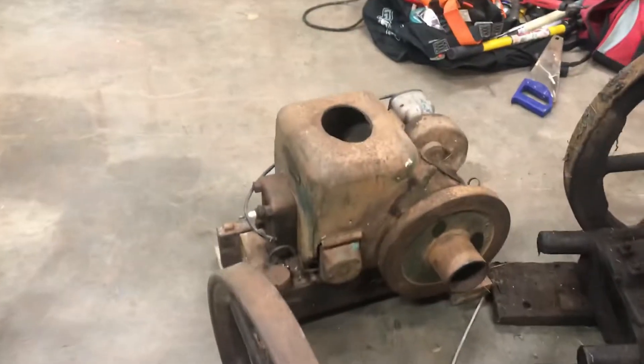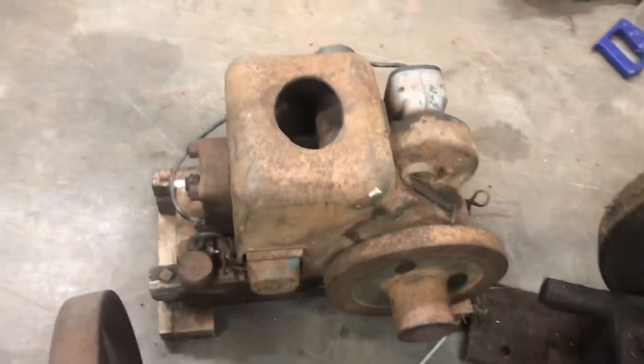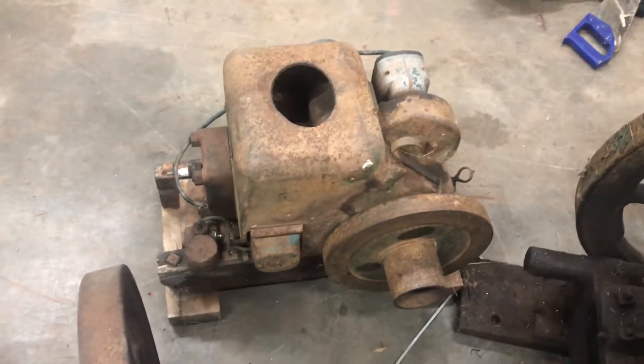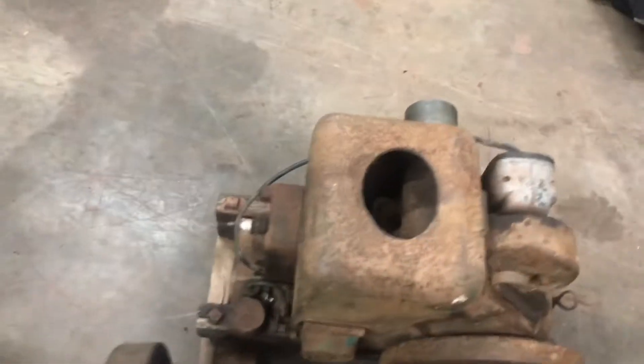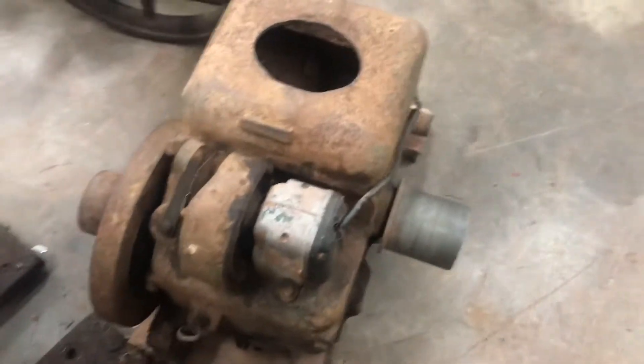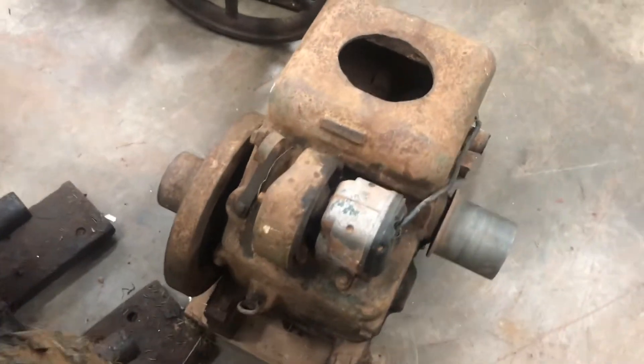A little Fairbanks Morris ZD, I believe this is. Kind of square, little ugly bastard - face only a mother could love. It's got the magneto on it still, which is surprising. Kind of interesting - the camshaft pulley off the camshaft as well as the crankshaft.